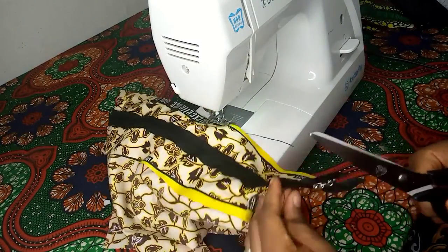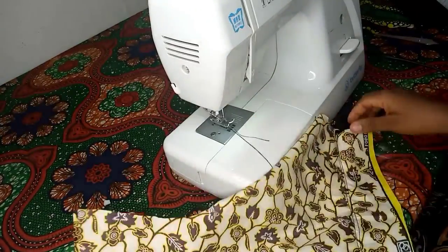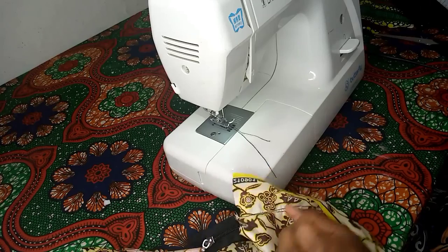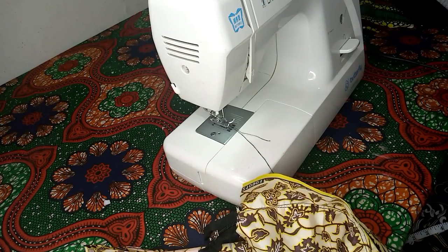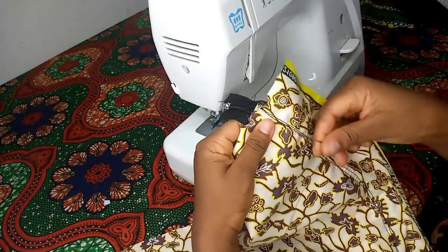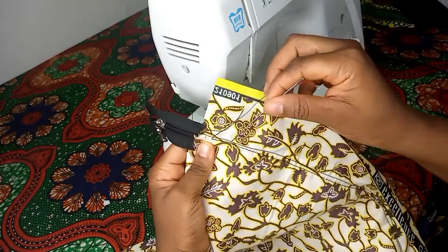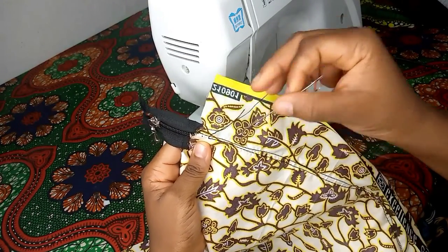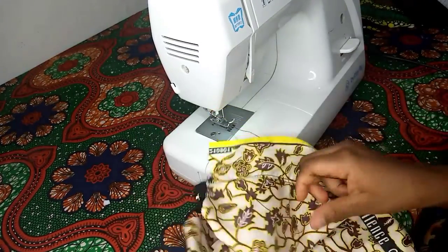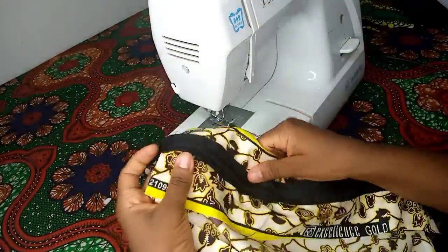We are done sewing our zip. We want to trim out the threads. Now we want to rip out that first stitch we made. You remember the first stitch we made before installing our zip — that stitch was made to just keep our fabric in place so that we could easily install our zip. So we're ripping out our first stitch to reveal the zip. As you can see, our zip is not showing on this other side of the material.